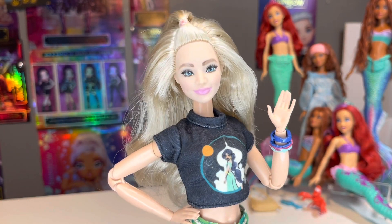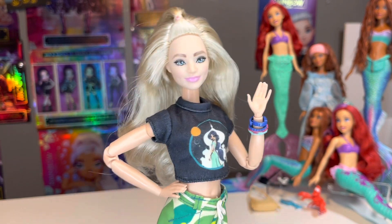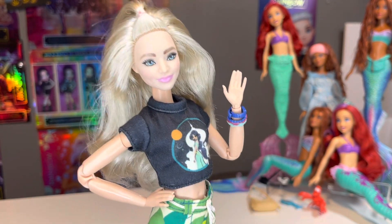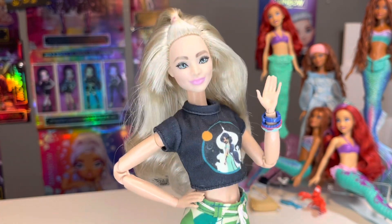Hey, hi, hello and welcome back to the channel — or if you are new here, welcome to the channel! My name is SJ, I'm an adult doll collector who just wants to talk about dolls, and today is finally the day where both of my play line Little Mermaid Ariel dolls are getting Made to Move bodies.